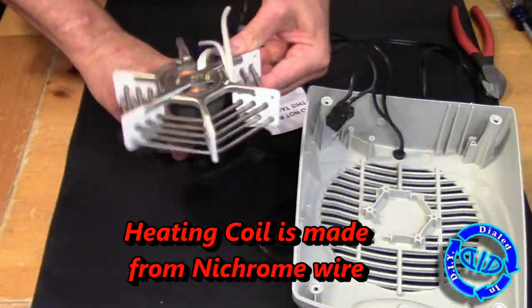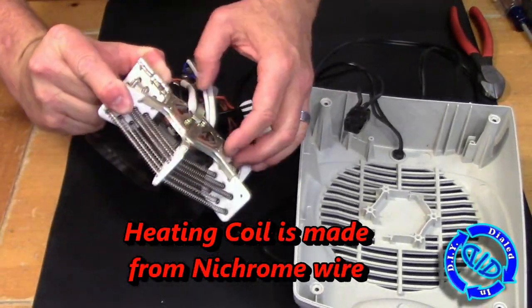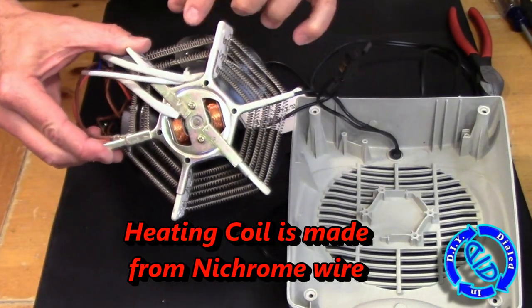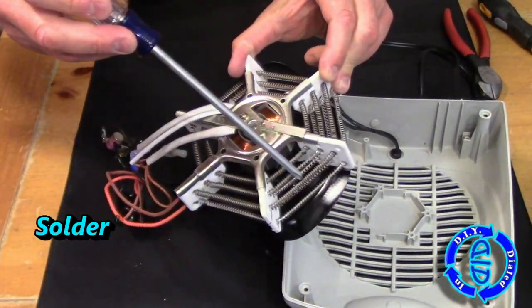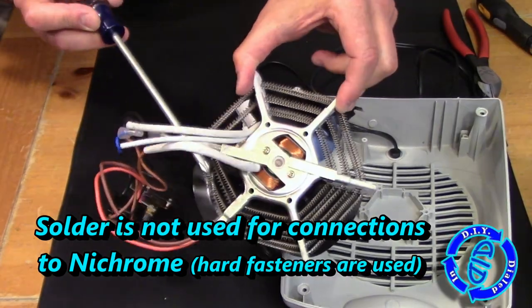Just like the hair dryer, the heating element inside of this is made out of nichrome wire. These are actually great for a lot of different projects, and I'll mention three of them that I like to make out of nichrome wire when we get towards the end of the video.